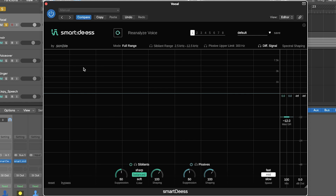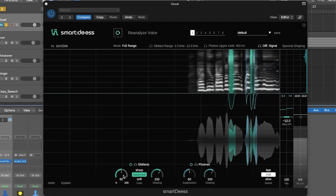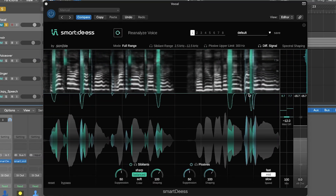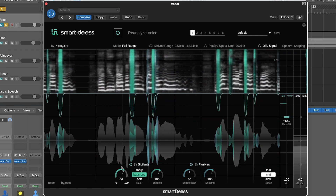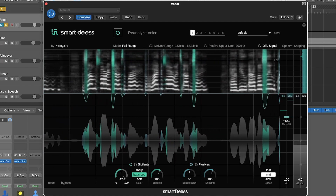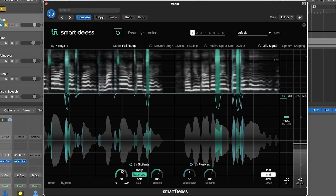There are a couple of things you can do to fine-tune the processing. One is the suppression control. The higher the suppression, the more louder sibilants are tamed; the lower the suppression, the less they are tamed. The green curve shows the gain reduction being applied — increasing suppression makes it stronger, reducing it makes it less. Typically at 50, the default setting learned from the analysis, this is a gain reduction that should work quite well for the track.